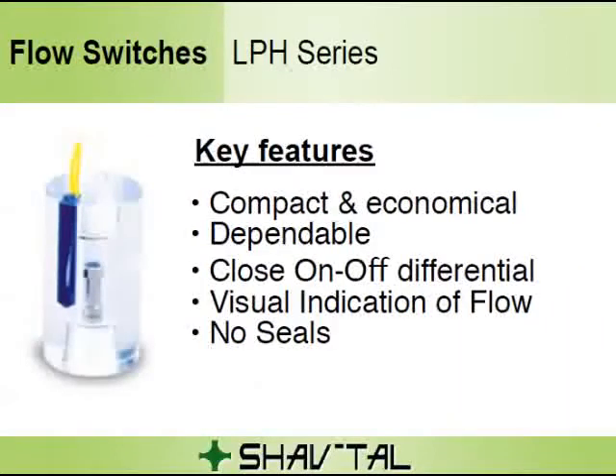The LPH series is one of the non-adjustable flow monitor models. It monitors flows of corrosive and non-corrosive liquids and gases. When fluid flows through the unit, it causes the magnetic piston to move up at the calibration point. This displacement is caused by the pressure differential from the fluid flowing through the unit.